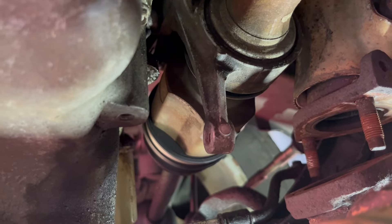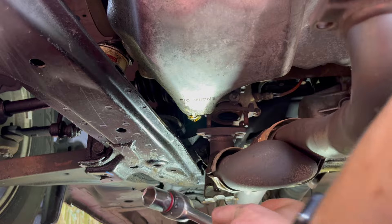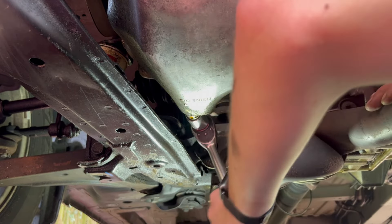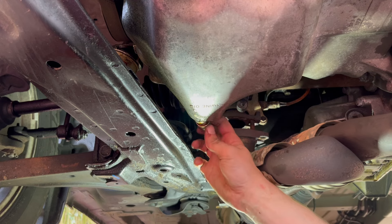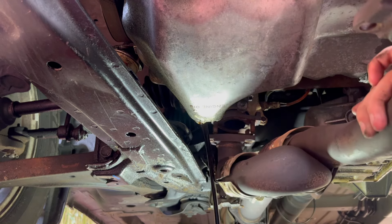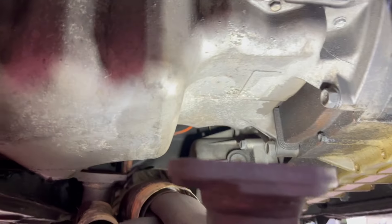I have good access to replace this gasket and decent access to replace that one — it's kind of strange as I thought there was supposed to be something here but it's missing. At this time I can drain the oil. I'm gonna remove my oversized drain bolt which I put in as a temporary repair for the oil pan. Actually it looks like it wasn't leaking, but I want to replace the drain bolt anyway.